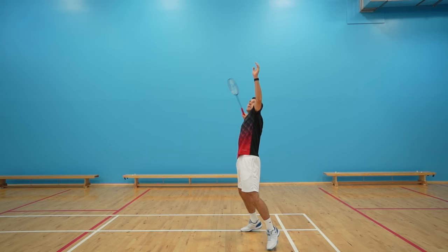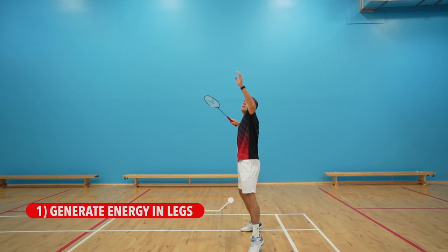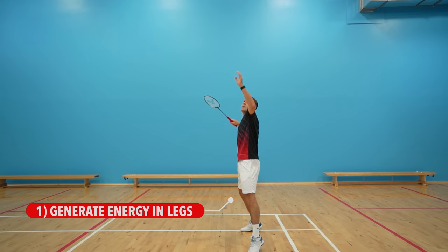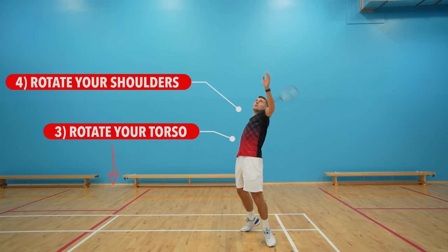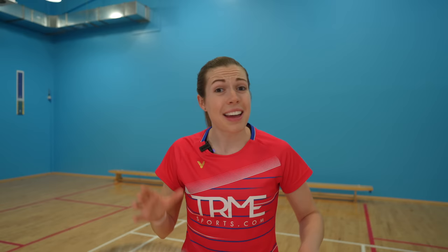Now let's move on to the hitting action. As the shuttle is approaching you, you want to start rotating your body. There's a specific order you should rotate your major muscle groups to maximize your power and also help your recovery back into court, as your body weight is then moving forwards. From your starting position you generate energy in your legs, then rotate your hips, then torso, then shoulders. As you're rotating your torso, you should keep your elbow back and delay the forward movement of your racket arm. This stretches your chest out, meaning that the final movement pulling the elbow forwards is more powerful and your racket comes through faster as a result.